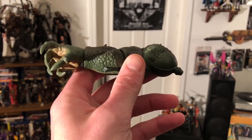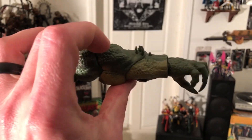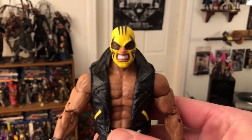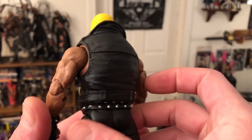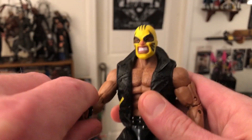Let's open him up. The only accessory he comes with, if you're a collector of such things, would be the arm for the Abomination build-a-figure. And here we are — Rage. Looking pretty good. I like this sculpt a lot. He's a pretty cool character.